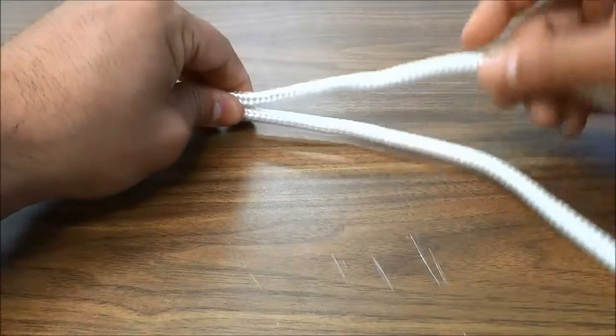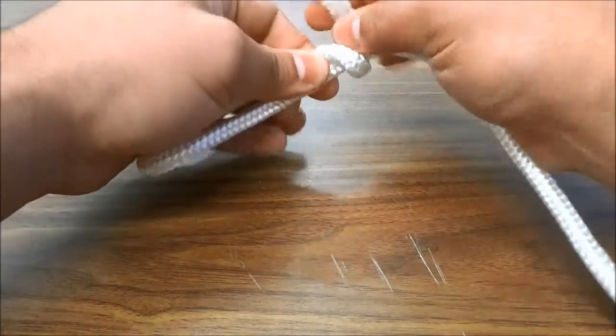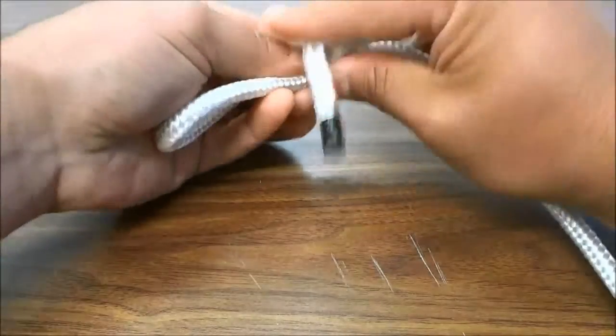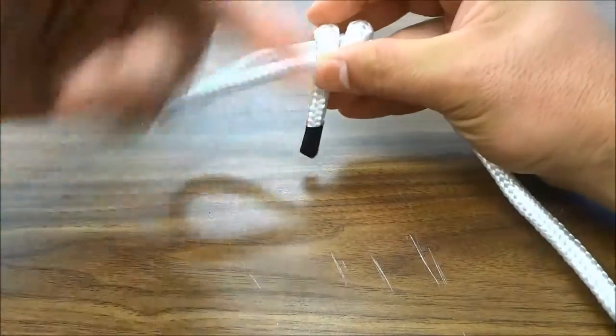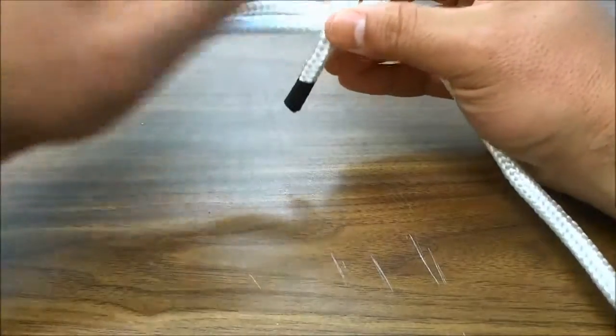I'm going to take the end of the rope and wrap it around — once, and then twice, and then three times, about two and a half. You can basically keep wrapping it until you have no more slack.